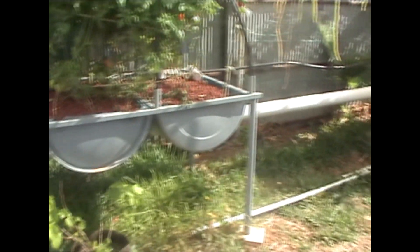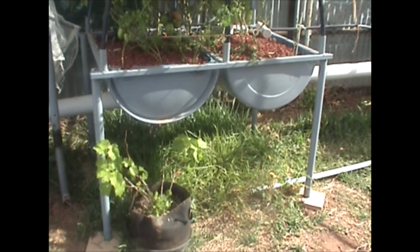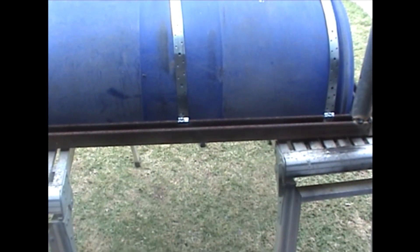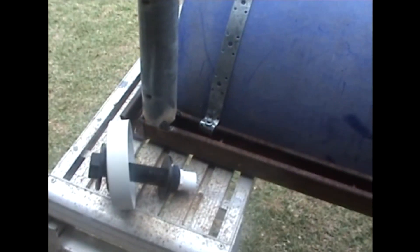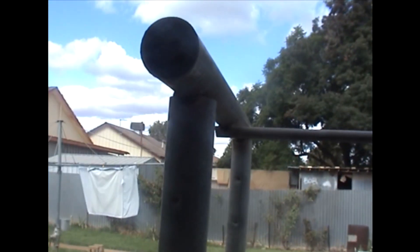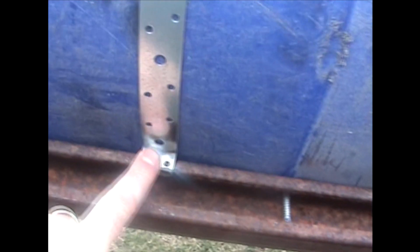You can pretty much build grow beds quite cheap if you get a lot of the bits and pieces off Facebook. I've welded the frame up — I didn't want to put you through watching me weld it all, so this is the end result. It's all welded, the blue barrel is sitting in it, and I've put on some strapping and screwed it in to hold the blue barrel.